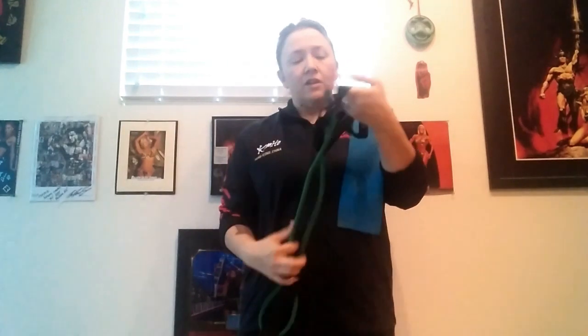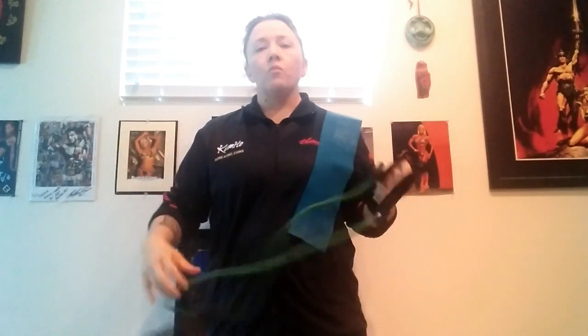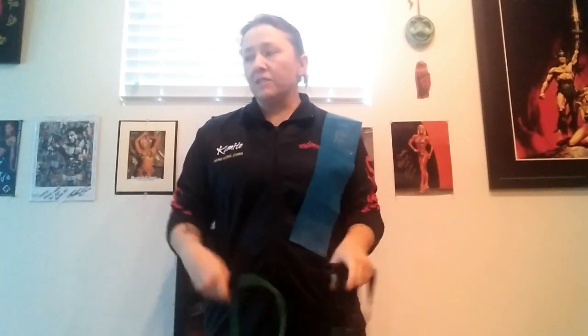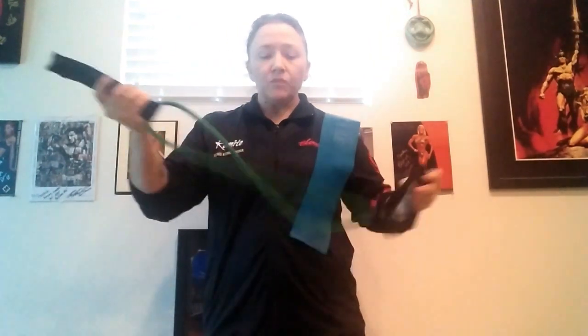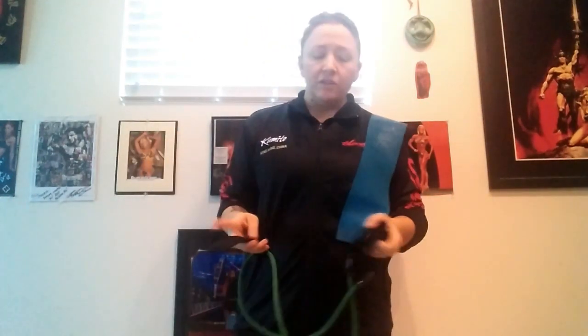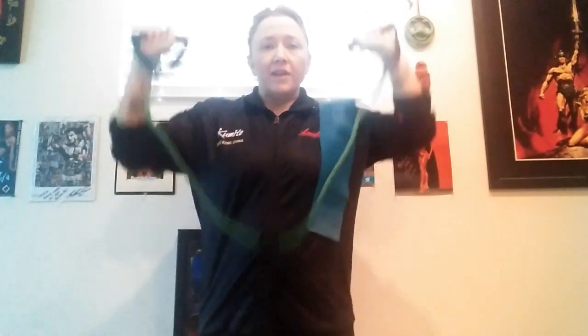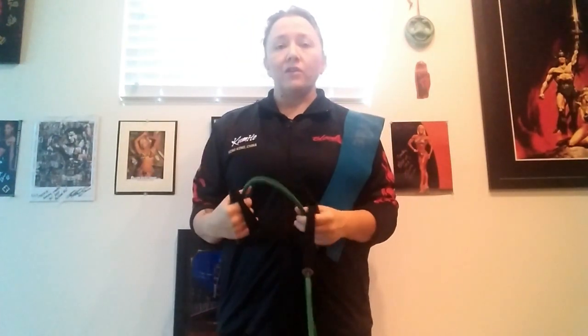The first band I'm going to show you has handles on them. These come in different weighted resistances, so you want to check by the coloring what size you're getting — the thicker the band, the more resistance you're going to have. Some of them come with attachments like I have here; this would go in a door frame so you can do upper body movements and so forth. Basically all it is is a stretchy tube that you can use to simulate specific movements, like an overhead press, and the resistance of the band is what works to generate blood flow and engage the muscle.